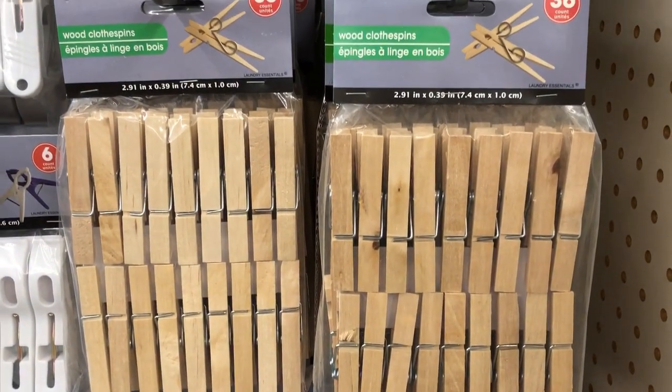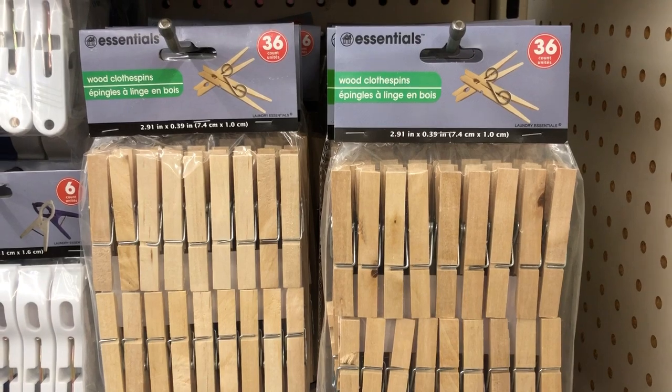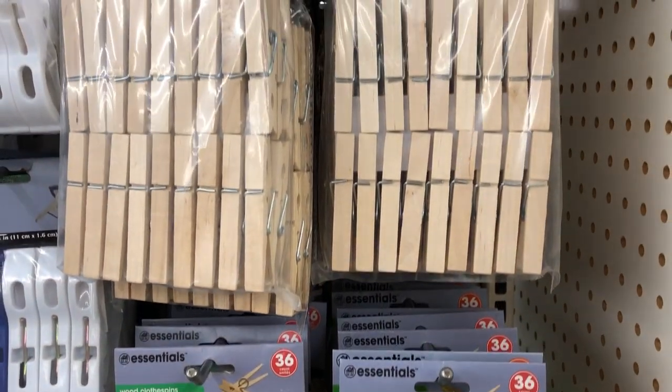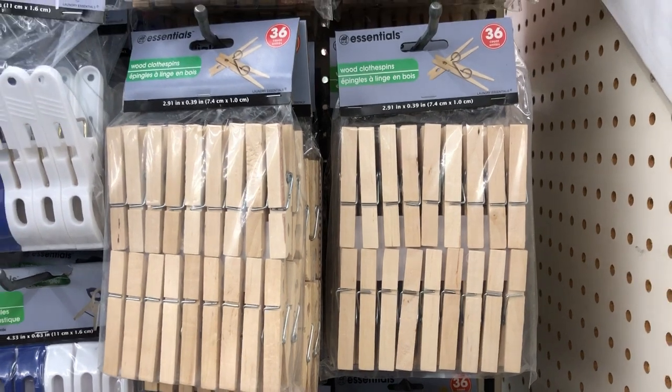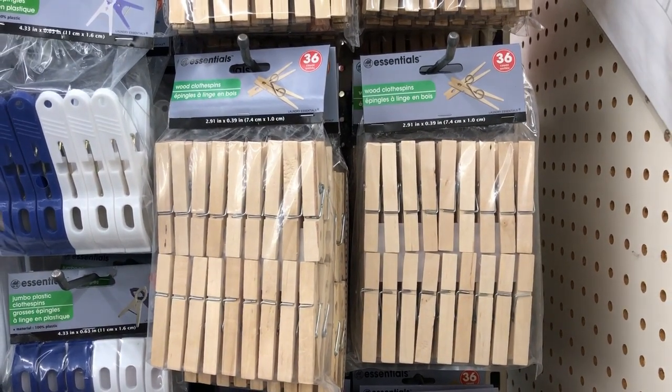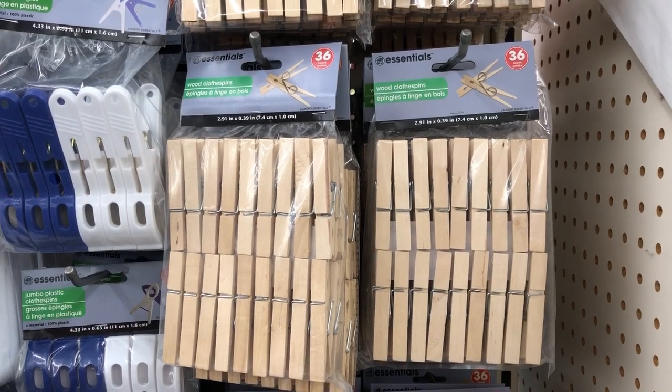Clothespins are a great thing to keep on hand. They can be used as chip clips, or I've used them to make clothespin wreaths and a variety of crafts. You can sometimes get them cheaper at Walmart, so keep an eye out for that.